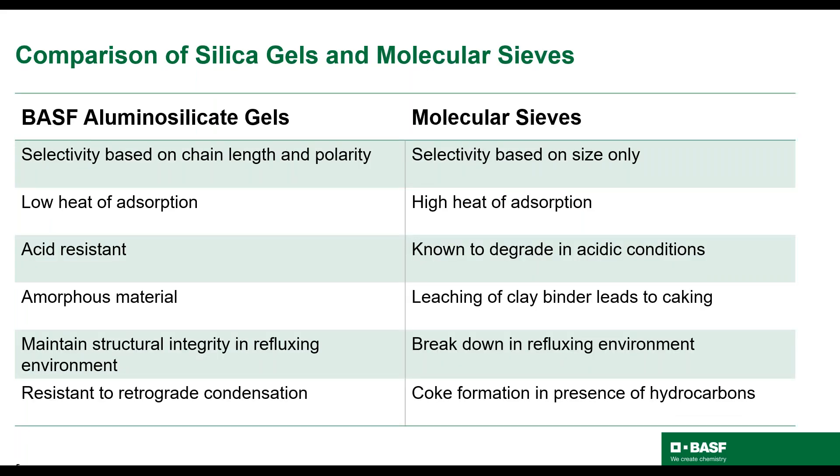I'd like to compare silica gels to molecular sieves. I've touched on a few of these differences on the previous slide, including the mode of action of adsorption, the lower heat of adsorption, and the acid resistance. Also important to note, silica gels are amorphous materials, whereas molecular sieves are zeolites with clay binders, which can leach and lead to caking. Throughout this presentation, I'll talk in detail about how BASF aluminosilicates are robust in refluxing environments and how they are resistant to retrograde condensation, two challenges commonly found in standard dehydration units.